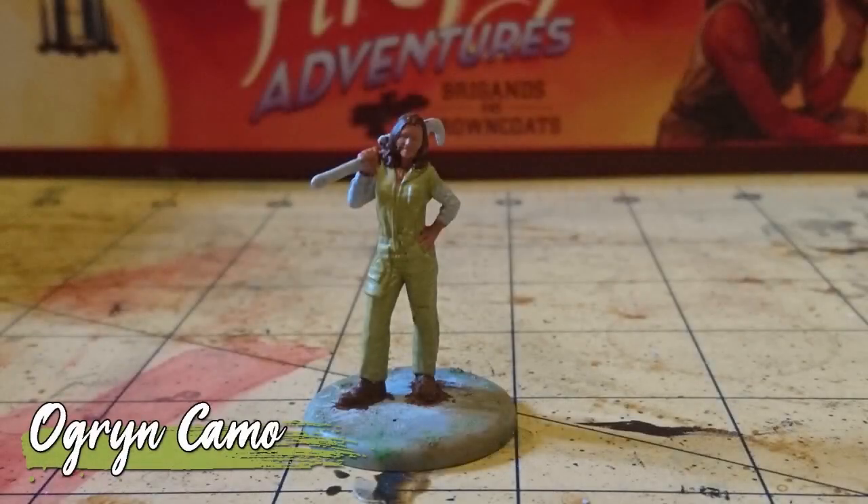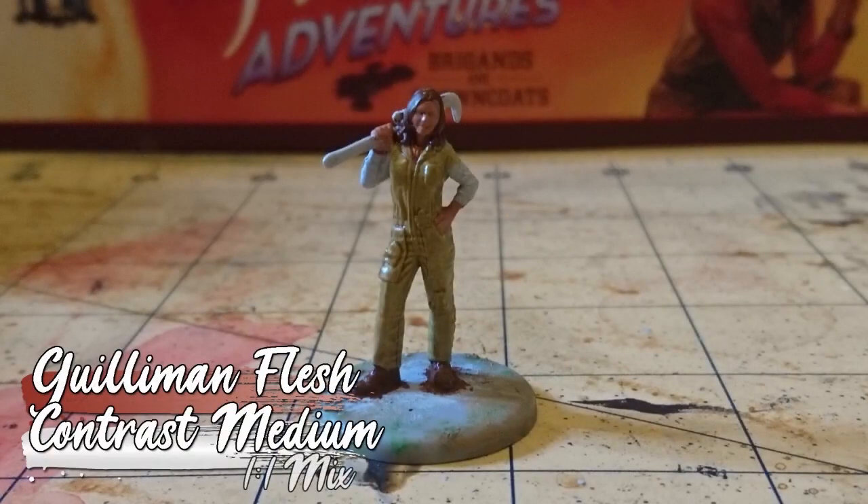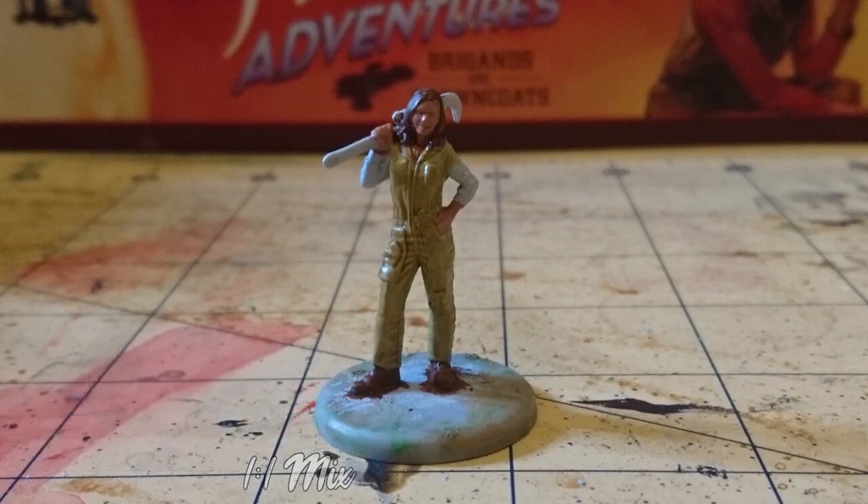I painted her overalls with Ogryn Camo, but that wasn't as dark or as khaki as I'd like. So I washed them with a one-to-one mix of Gullyman Flesh and contrast medium. The idea here was to shade the recesses, not to recolor the overalls.